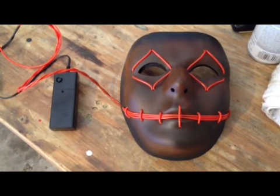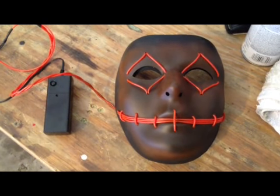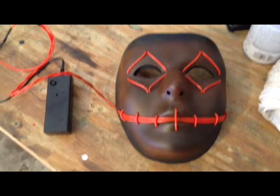So there it is — the EL wire mask from Snow Designs and Emazing Lights. If you have any questions, please feel free to email me at snowdesigns at ymail.com.